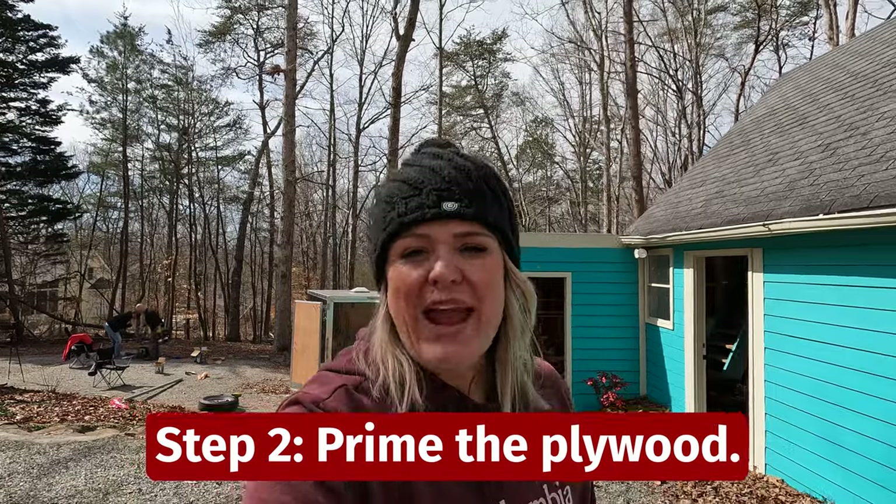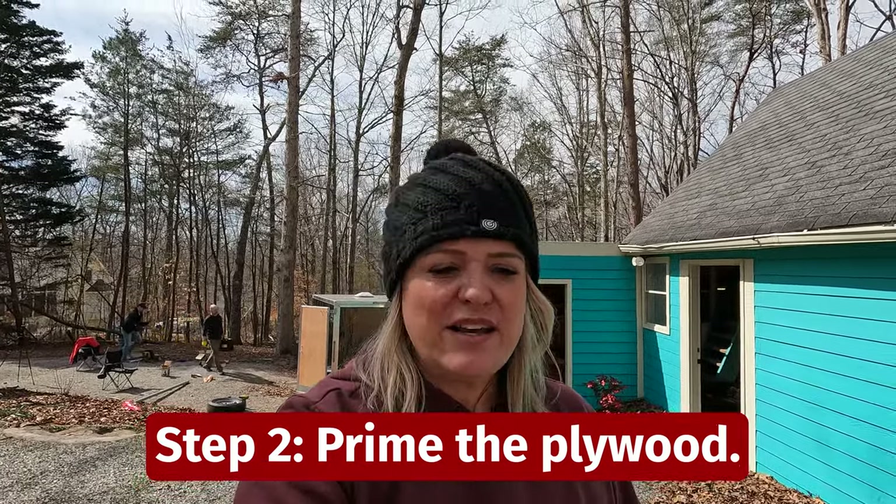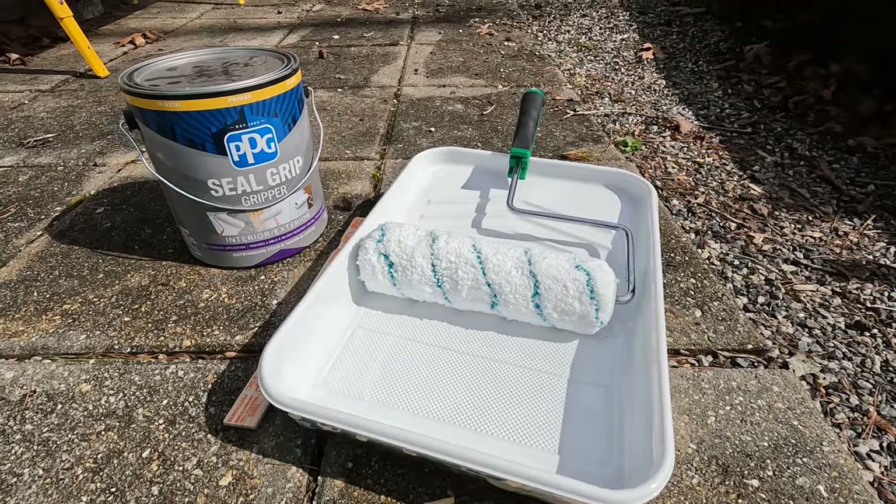The first step is to paint them with a primer that is good for adhesive. The primer we're going to be using is a seal grip primer. While we have the walls out, we're going to prime all of the walls and get them ready to put the wallpaper on so that it will actually stay on, because we don't want it to peel or anything like that.